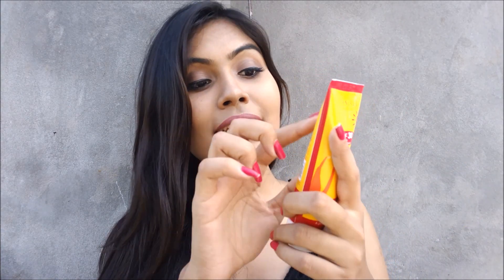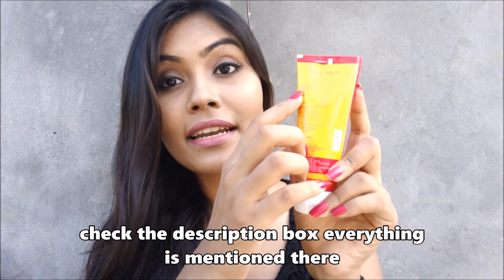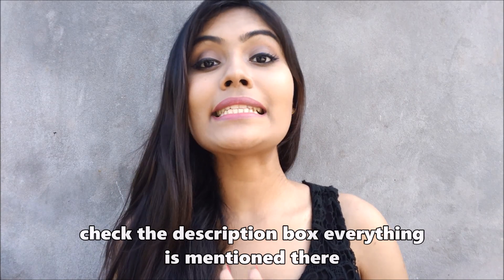Let me first talk about the ingredient list. If you turn the packaging you are going to see the main ingredients: Gritakumari, Gehu ka Tel, Naryal ka Tel, Kheera, Methi, and all the other ingredients. Everything is going to be listed in the description box — please do not forget to check that out because all the details, the price, the amount of product, and exactly what it contains will be there.